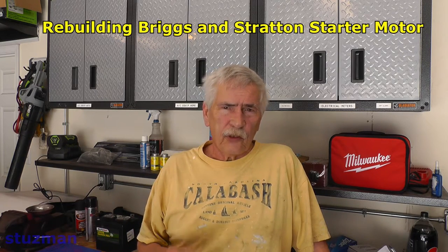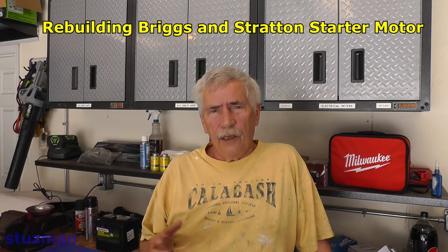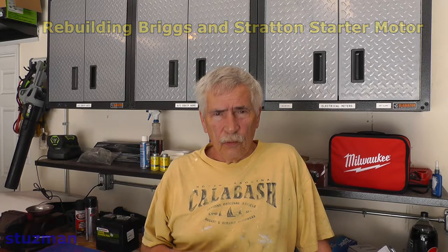Welcome to the Stutzman channel. My name is Terry. I have a Rite and Mortis about 25 years old and it developed a leak on the PTO seal. As you may know, you have to pull the engine out to replace that seal.